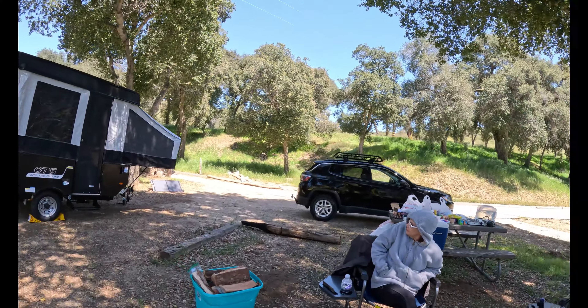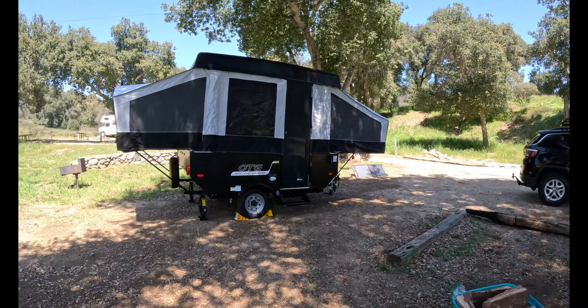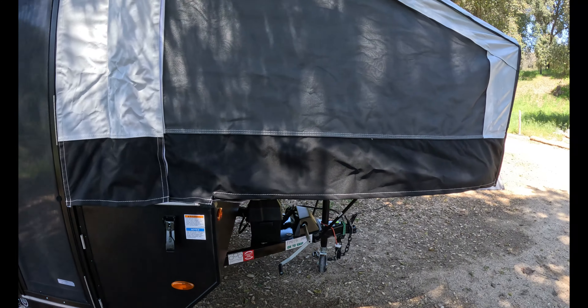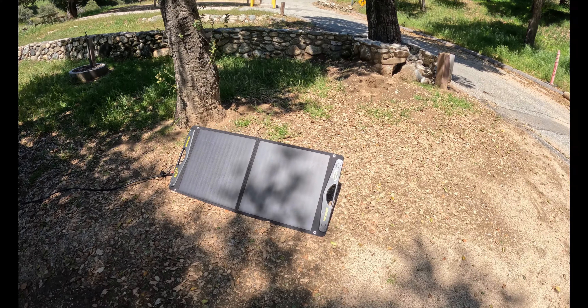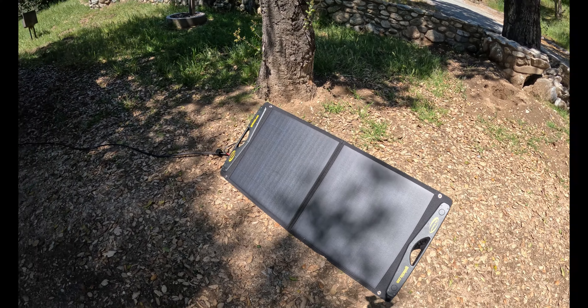So I brought my trailer out here for the first time. We got it set up, got our fire started, and looking forward to a nice evening. The trailer was actually really easy to put up. Let me just show it to you quickly here. My Forest River F-14 OTG — little pop-up trailer. I have my solar panels set up here, 100-watt panels. Really happy with this thing. It tows really well; you hardly notice that it's there.